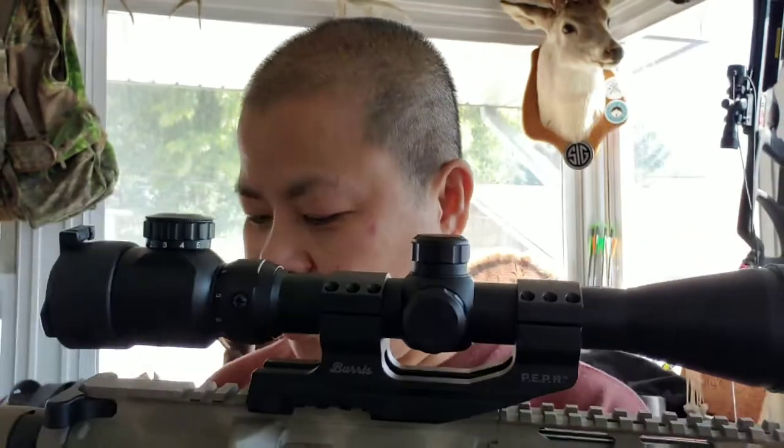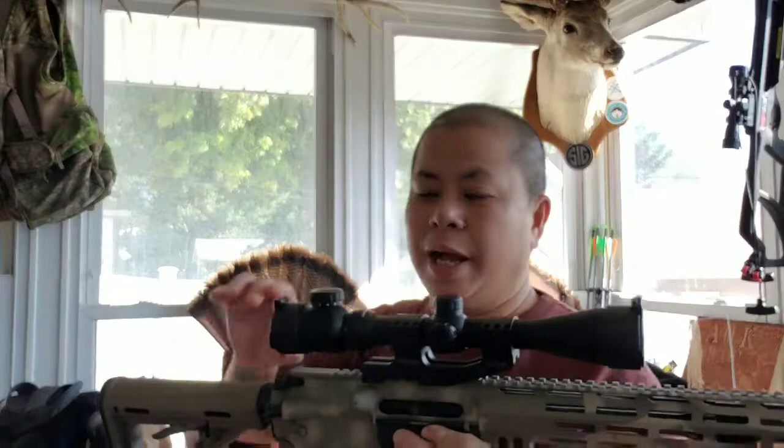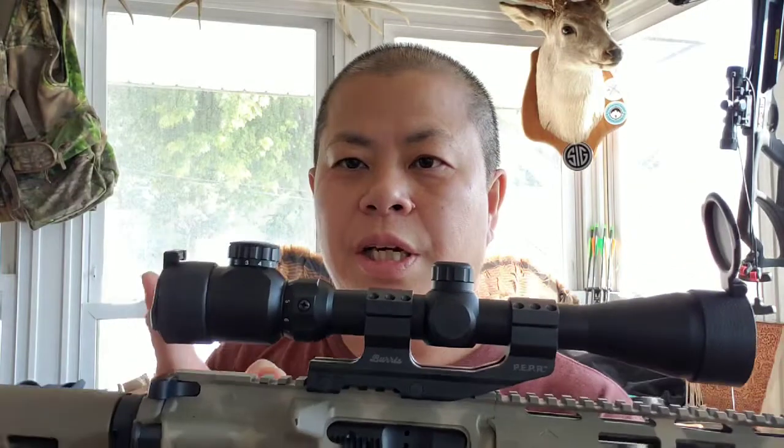You guys can see it's already on my gun. This is the OTW Tactical scope, three by nine by forty. Let me tell you some of the stuff I really like. Of course, the covers — the covers slip up and down very nicely and they stay on tight. Did you guys hear that click?